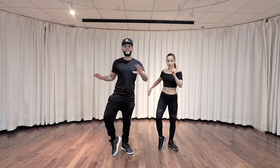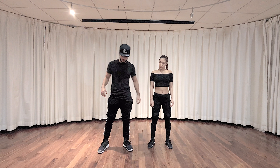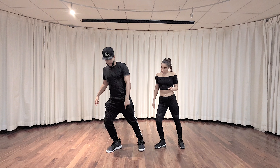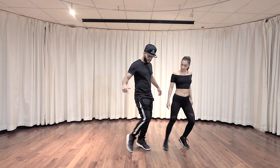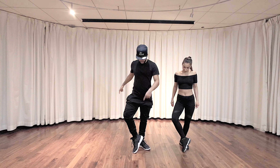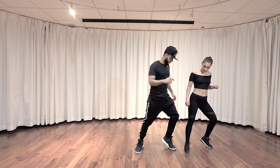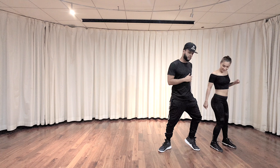Once you get this step, the next step is to walk it to the left. So what we're gonna do is step the same way we started — we're gonna pop — but now we're gonna transfer our weight to the left, bring that right in, switch it, and do the same thing: pop, switch, knee in, knee out, pop, switch.